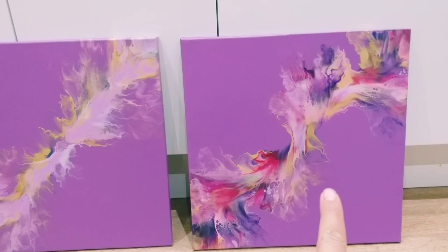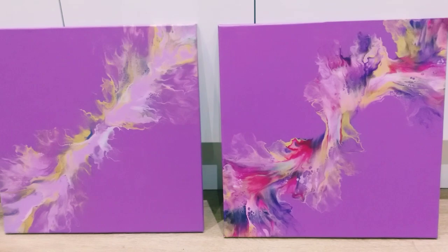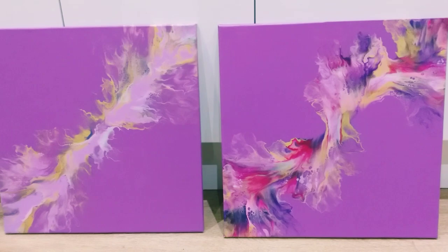Let me know what you think — please leave me comments, and if you haven't done so, please consider subscribing to my channel. Thanks for watching everybody, take care, bye!